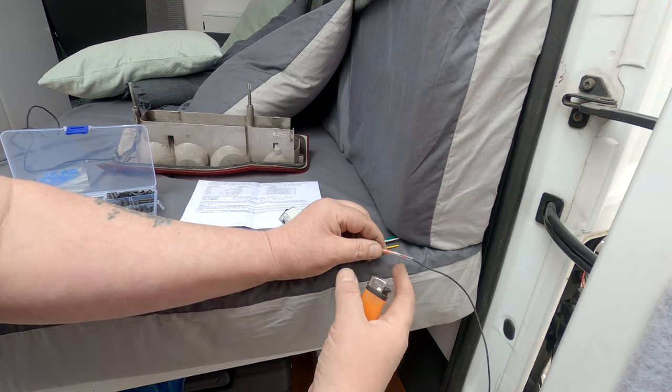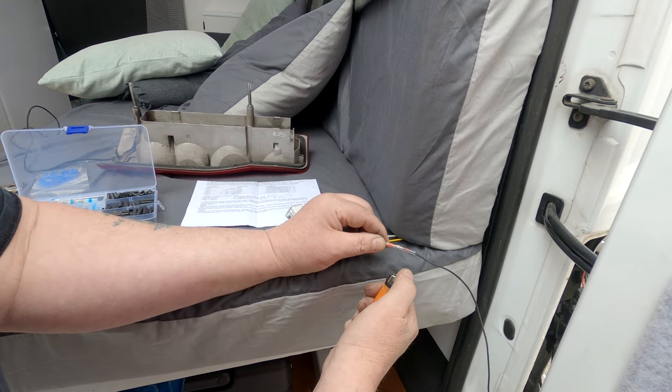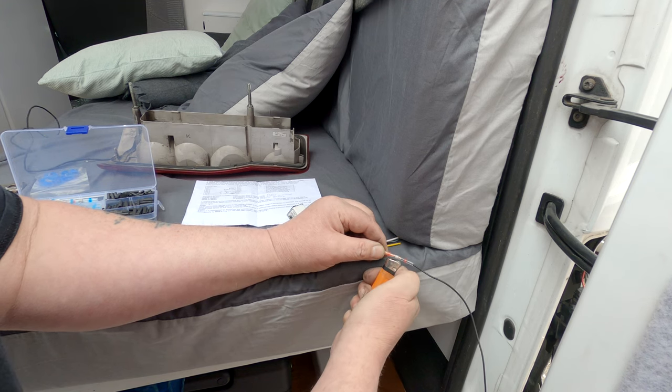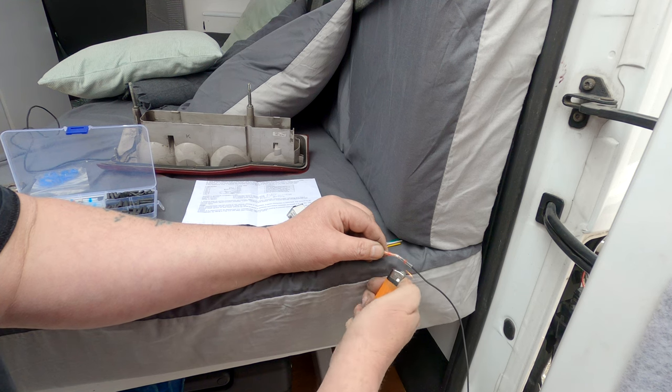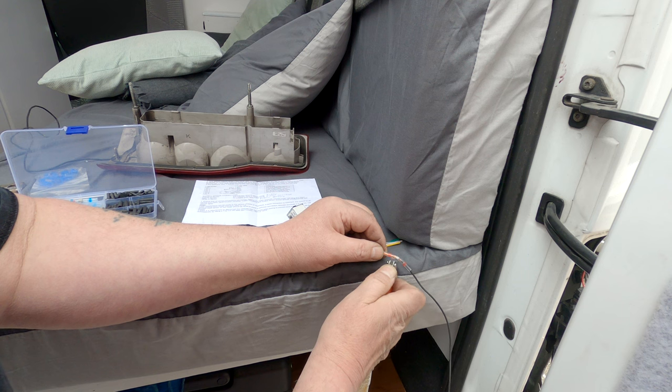When I can, I always use these solder links because they work much better than anything else I've come across for actually joining two ends of wires together — much better if you've got something to heat them with, it tends to work a treat.